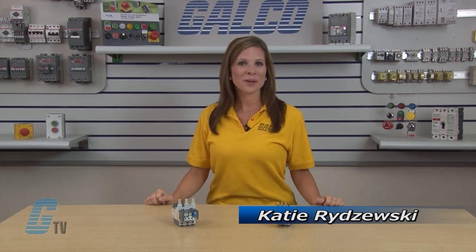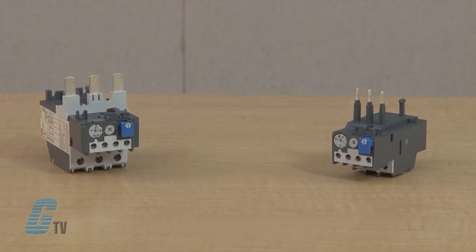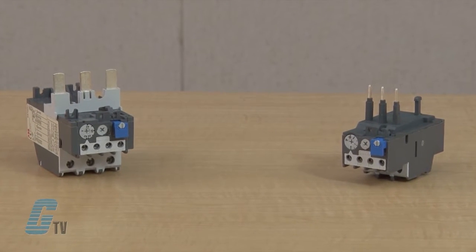Welcome to G-TV. Today we're going to take a closer look at ABB's TA Series Thermal Overload Relays. These thermal overload relays are designed for close couple mounting for 11 contactors within ABB's A-Line series of contactors.